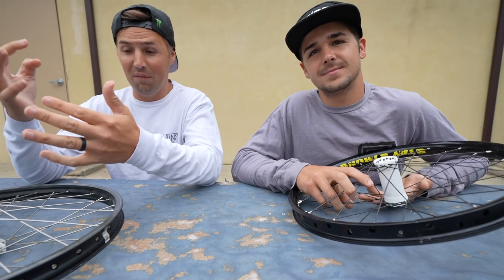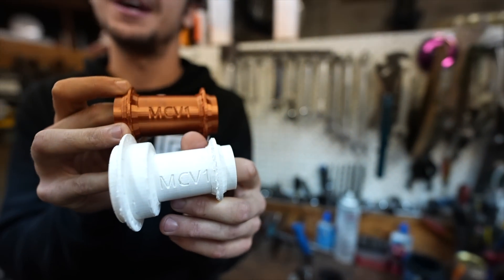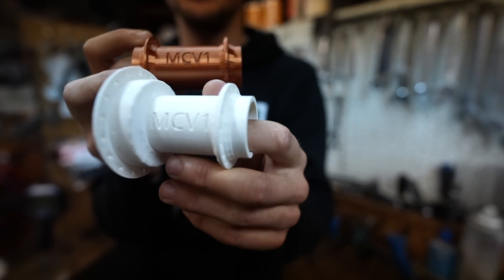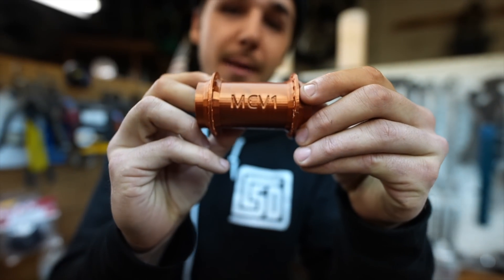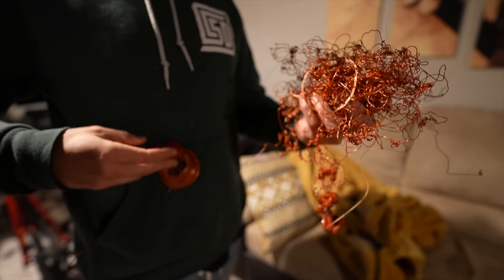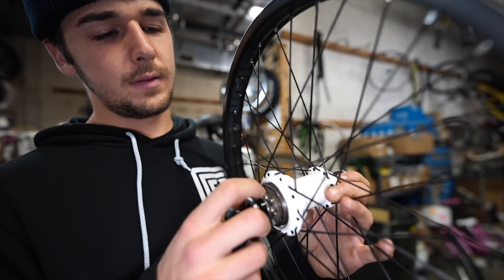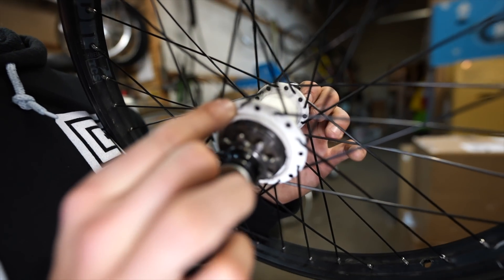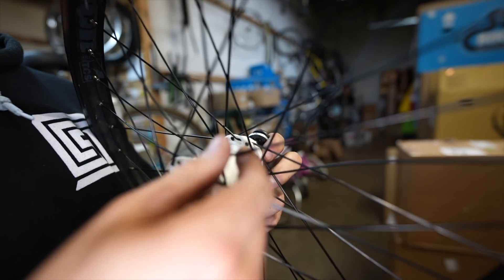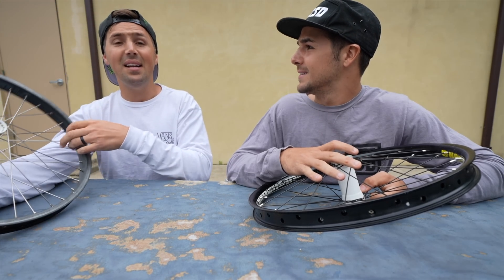The first hub he tried to print used Profile internals, and he tried to print the shells but ended up screwing it up multiple times. They finally got a completed shell, but they didn't even get the wheel fully built before the flanges broke off. Then Maddie said, 'Give me two days,' and Scott didn't think there was any shot.